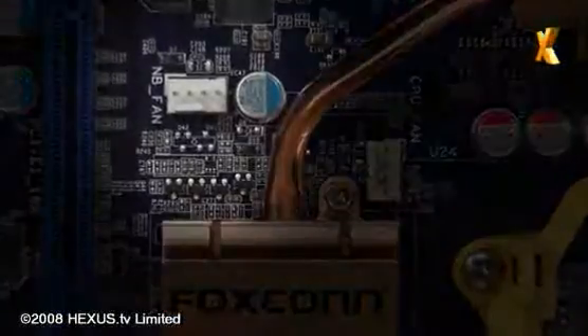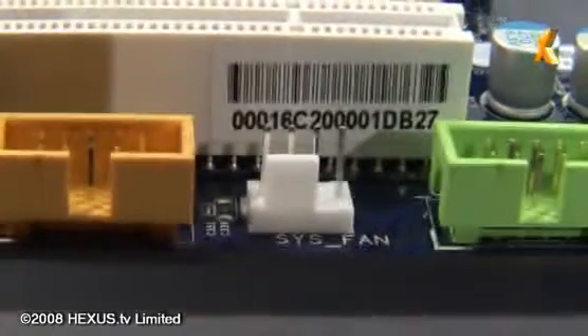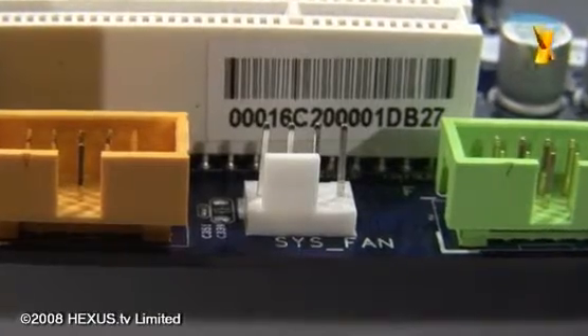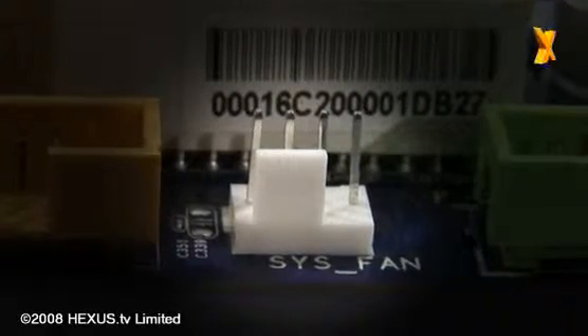One of the other features this board has that not many others on the market do is the chassis fan headers are four-pin type, not three-pin type. As such, when you have the fans connected to the motherboard, it maintains better control over those fans, so you end up with a quieter system.